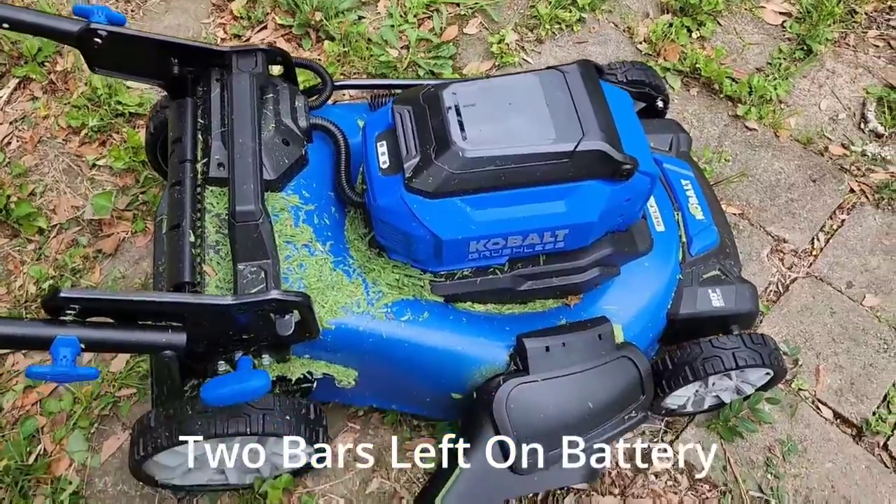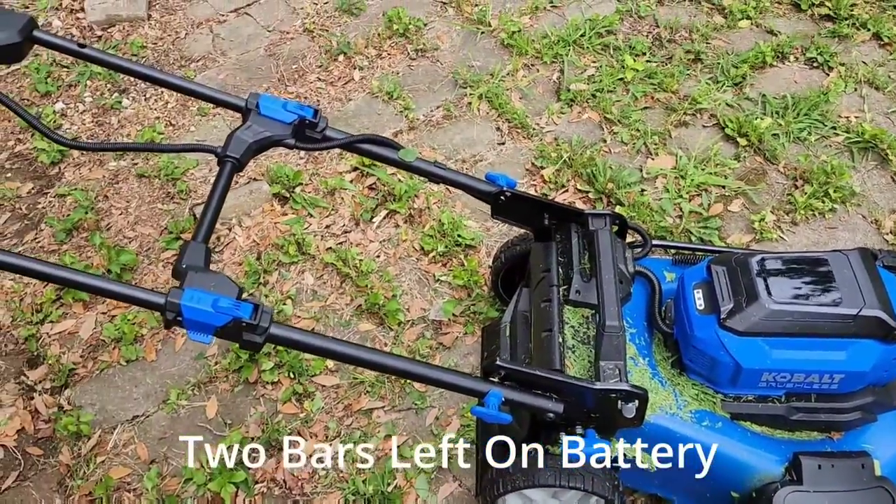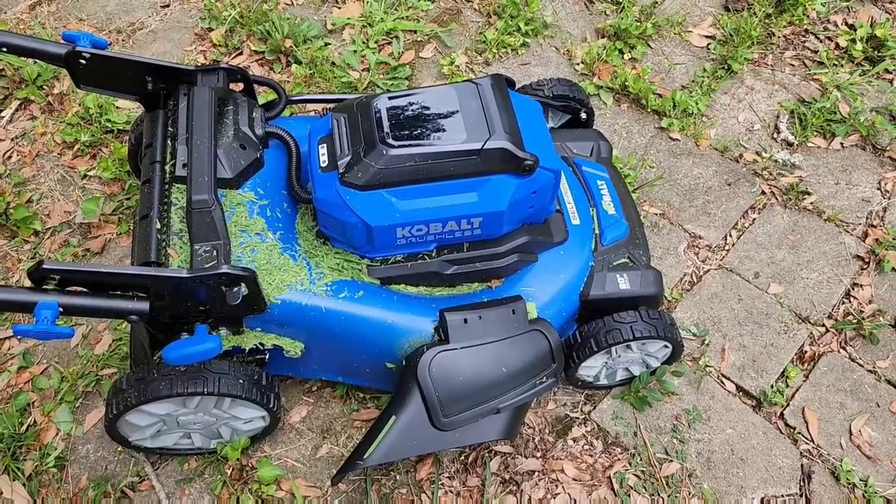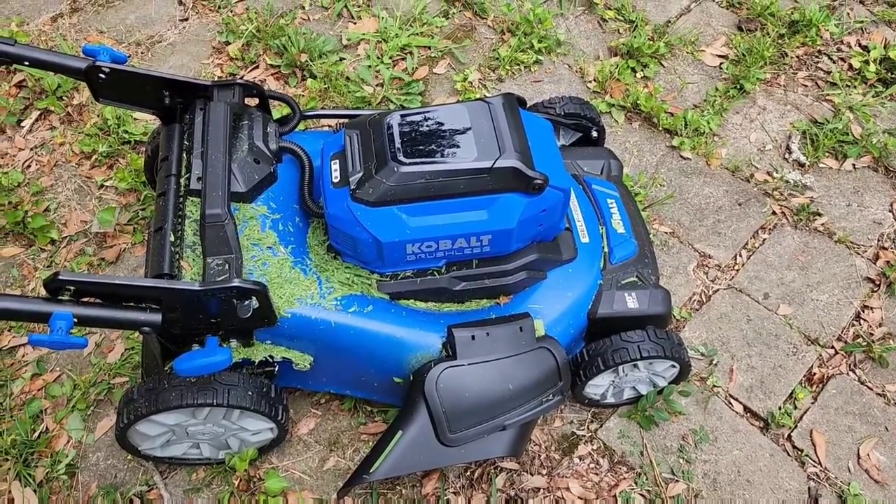So that's a look at the Cobalt brushless self-propelled cordless lawnmower. You can see how much grass got on it as I cut. Using the speed control was great — I had it at about medium speed but I sped it up and it was great.